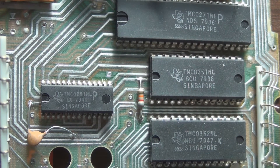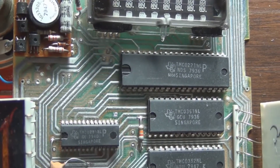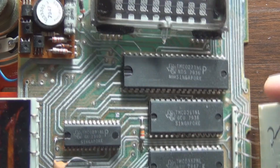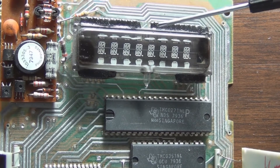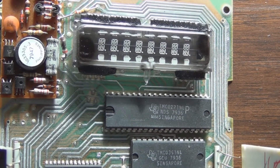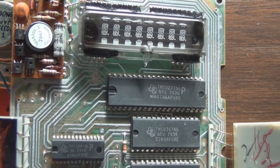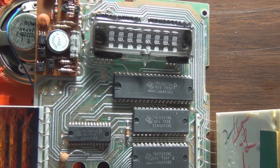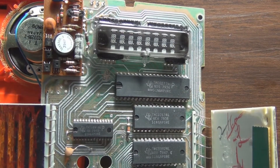So this is the initial breakdown of the Speak and Spell. I did find out that the display is called a vacuum fluorescent display. I'll be removing these chips so I can use them with the Heathkit voice synthesizer course.